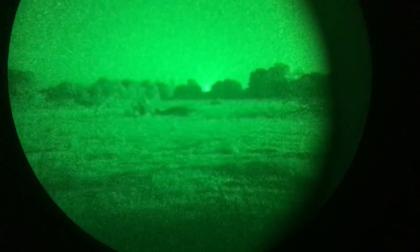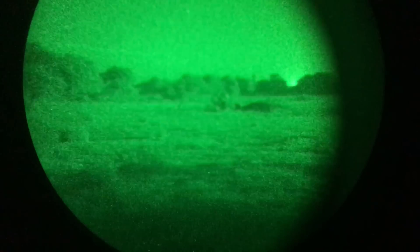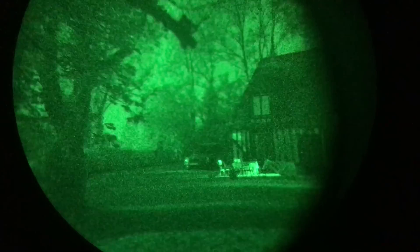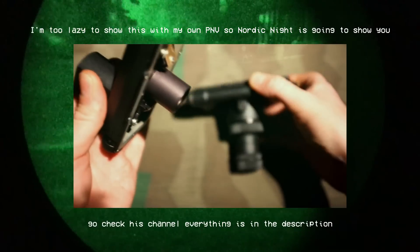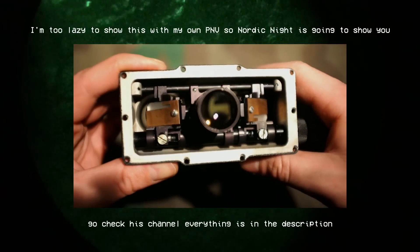I remember dropping the unit on its side, and at that point I thought I broke it because the image was completely off — I could only see half the tube, and the rest was just blurry darkness. Turns out the lens assembly that splits the image into the two ocular lenses had shifted. It was built on small rails with four tiny screws to keep it in place. I fixed it, but ultimately a ton of dust got into the housing, and I have to constantly open it to clean it so I don't have a massive hair in the middle of the phosphor screen.